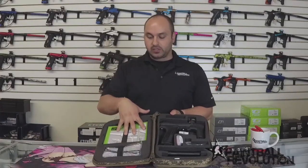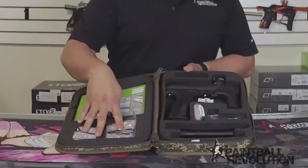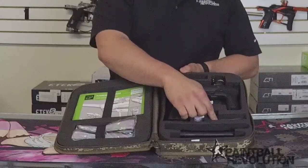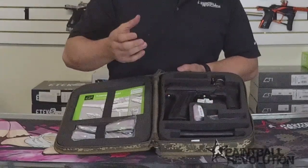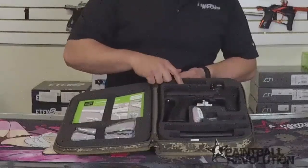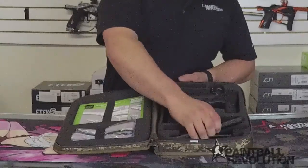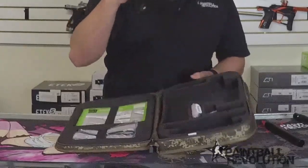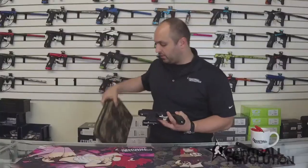So as you can see, we've got the manual, barrel cover, spare parts kit, the Planet Eclipse tool that has the allen keys as well as that T handle I've talked about in previous videos, the marker lube, two-piece barrel set, and of course the marker itself.